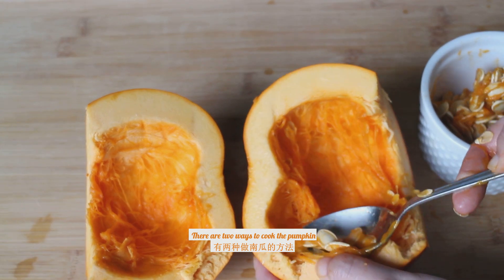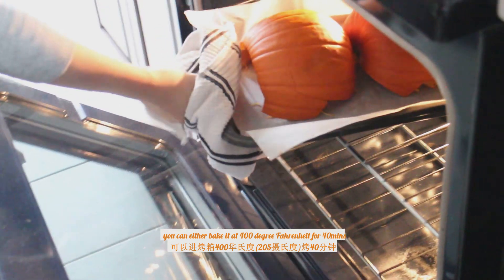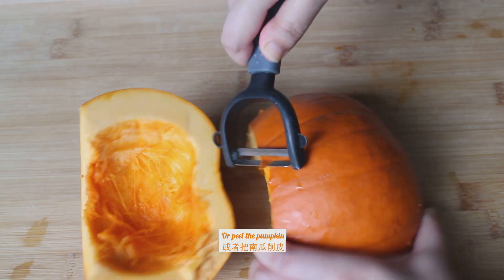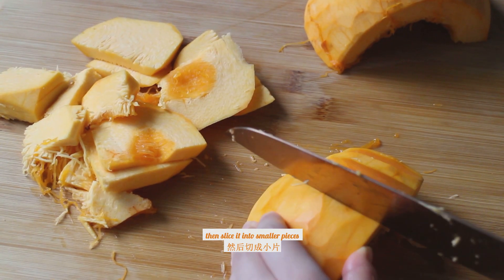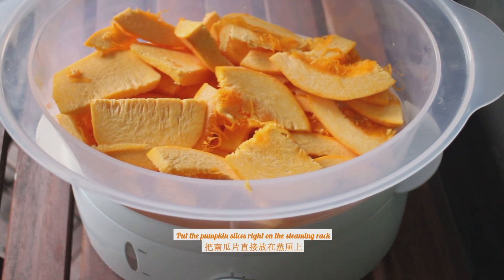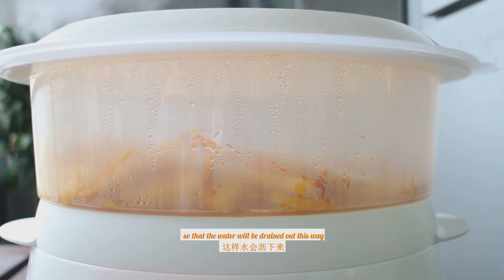There are two ways to cook the pumpkin. You can either bake it at 400 degrees Fahrenheit for 40 minutes and scrape off the pulp when finished, or peel the pumpkin, slice it into smaller pieces, and steam them for 20 minutes. Place the pumpkin slices right on the steaming rack so that the water will be drained out.